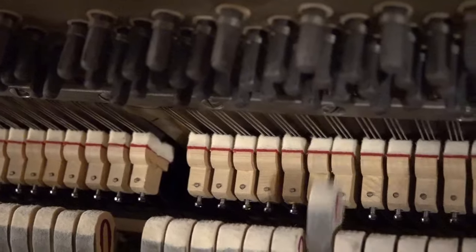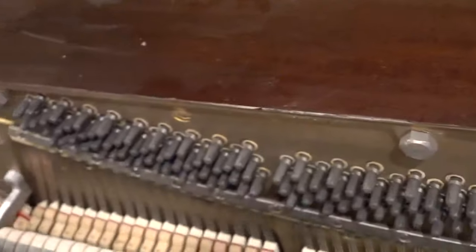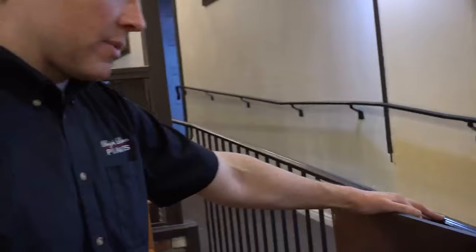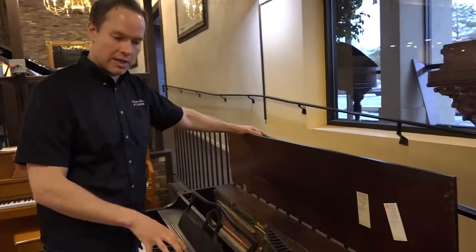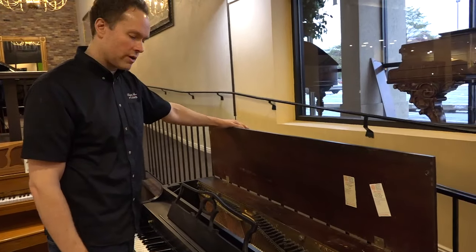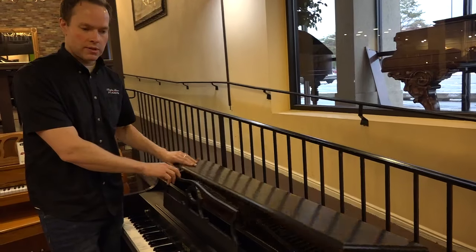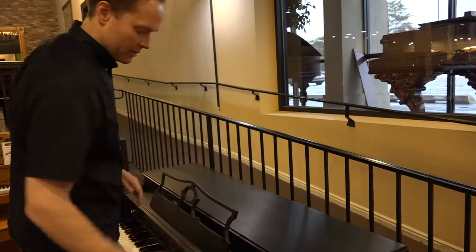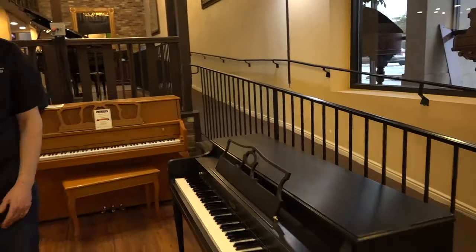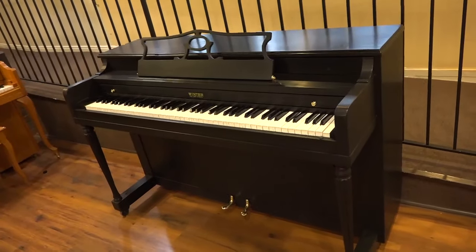So we go through and make sure that all regulation — that's just one aspect of about a dozen. Some others include the distance from the hammers to the strings, the damper timing, the blow distance, and the key dip, which is the distance you can depress each key. There's a lot of different specs that we go through to ensure that everything is functioning correctly. This piano has had the works, and we also rebuild everything having to do with the pedals, so the pedals are functioning correctly.